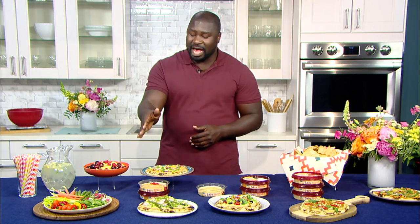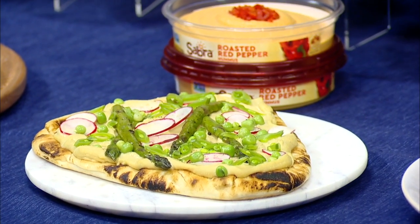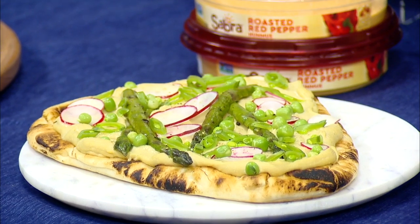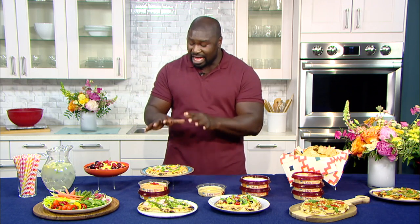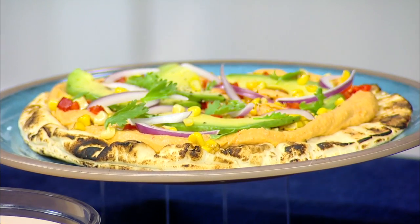We have the Spring Fling Hummus — classic Sabra hummus with grilled asparagus, sliced radishes, and snap peas. But if you want a little more flavor, we have the Fiesta Hummus Flatbread, which is one of my personal favorites. Sabra roasted red pepper hummus, roasted red peppers, red onions, avocados, and corn. This is something you can do outside on the grill, or inside in the oven if it's raining — just five to eight minutes on medium heat until it's crispy. You can decorate your flatbread with all types of ingredients and flavors and different themes. It's hard to find somebody who can't find something on that Code Vegan Rescue Kit that works for them.